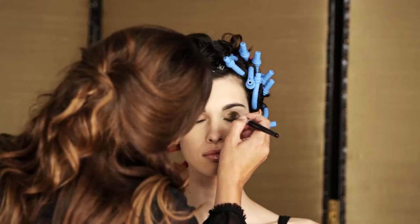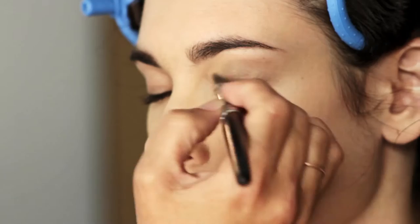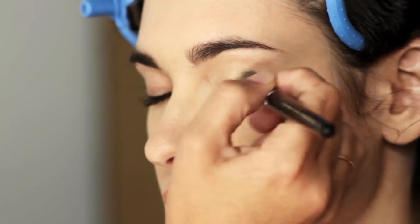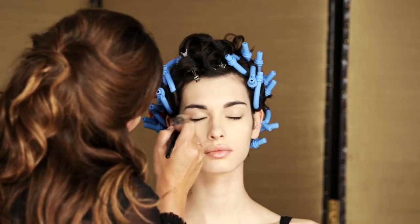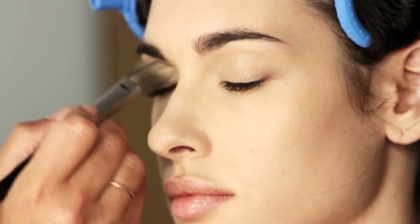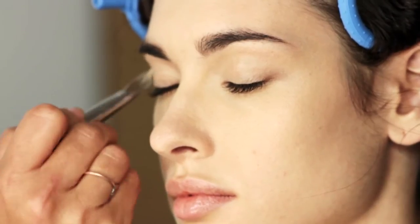Now we're going to go with the By Terry Hyaluronic Eye Primer. This is fantastic because it creates a really nice smooth base to put on your eye makeup. It acts like a little highlighter as well, so it's great for blending in the eyeshadow and getting it to fade off up into the brow.